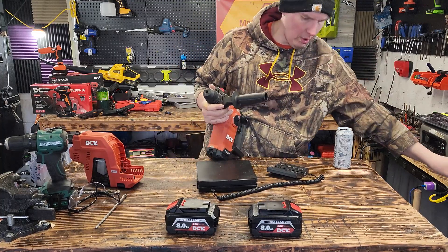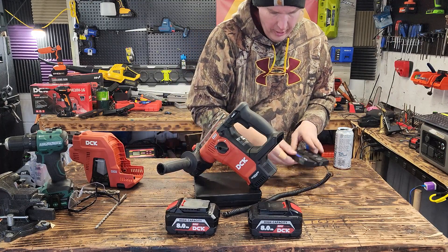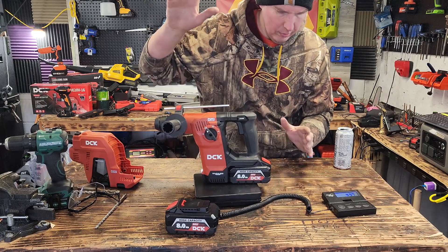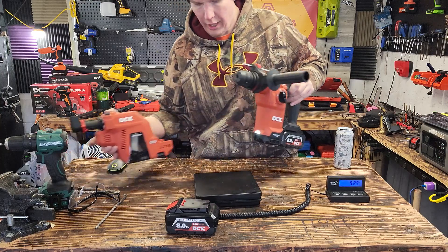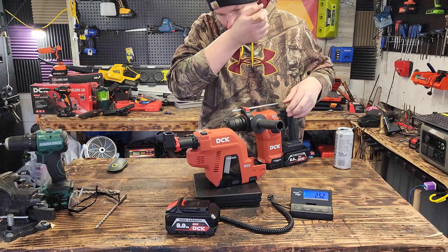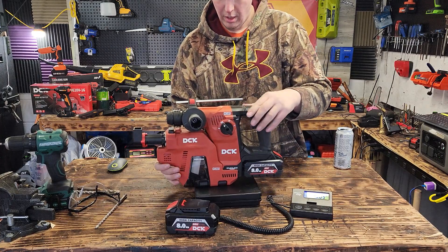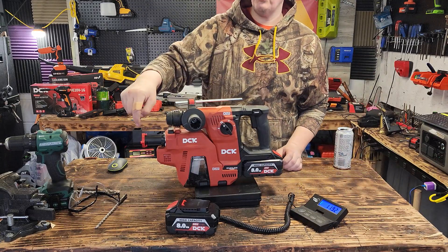Bare tool: seven pounds, two ounces. With the battery on: 9.5 pounds. The dust extractor without the tip: 2.5 pounds. So that's going to be almost 13 pounds — actually eleven pounds, nine ounces. So it's probably 12 pounds with the tip.